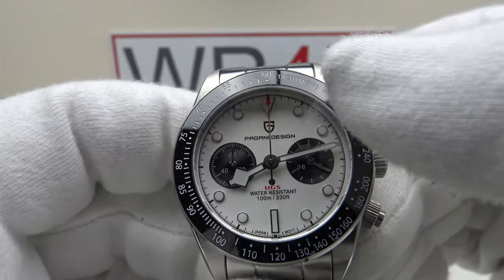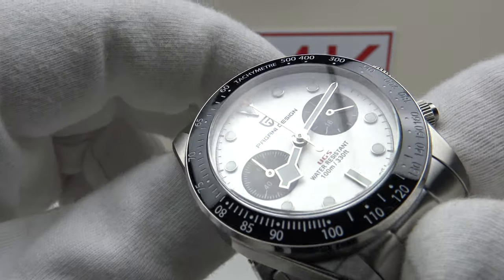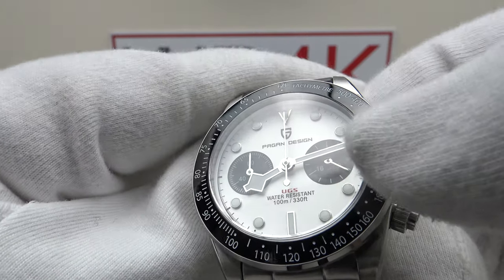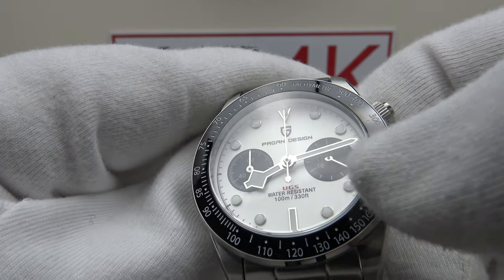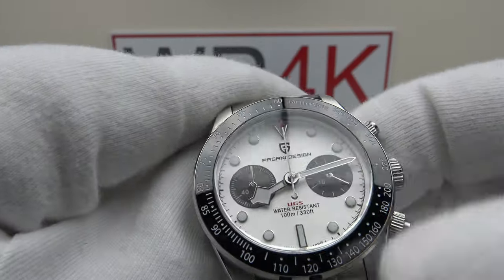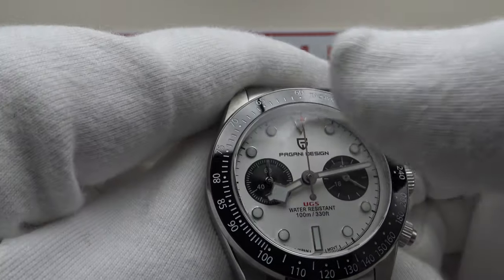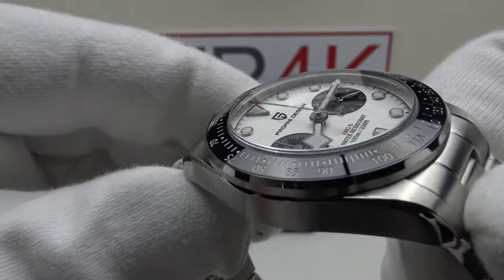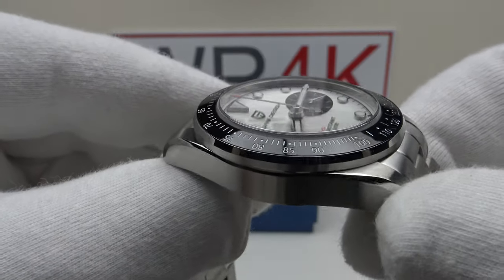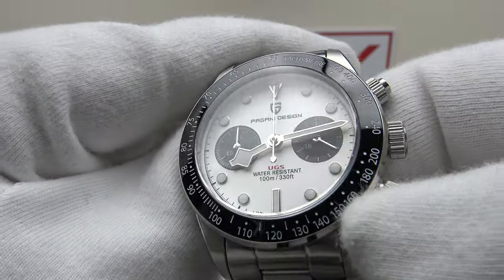With regards to the rest of the specification, we've got a double dome sapphire crystal. The negative is there is no anti-reflective coating on the underside, and due to the silver applied indices, mirror polished silver hands on the sub-dials, and silver mirror polished snowflake hands, they are highly reflective. When I tilt the piece at an oblique angle there is a lot of glare, so it really would benefit from clear AR coating on the underside.